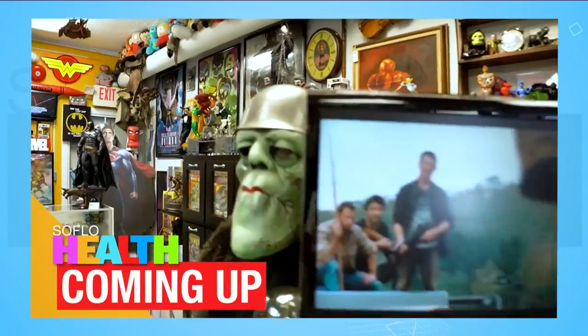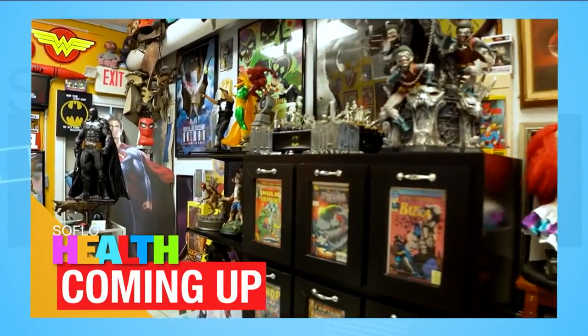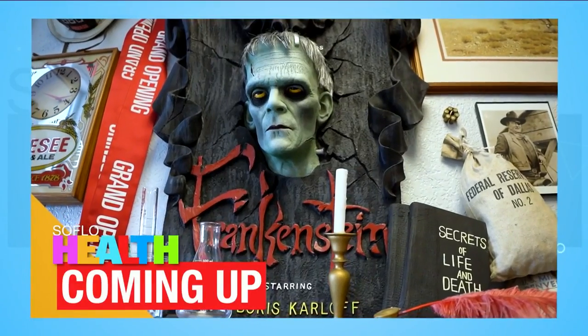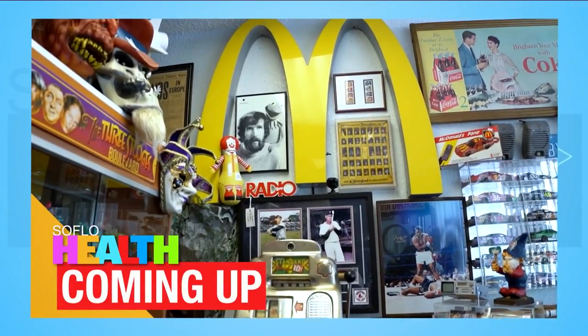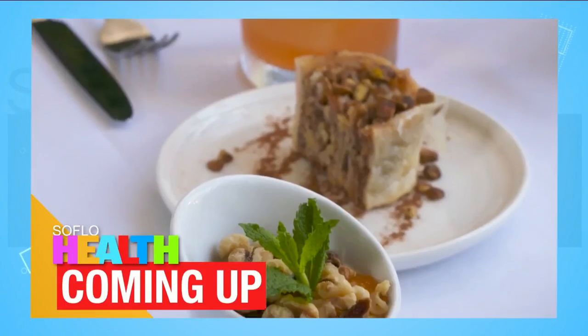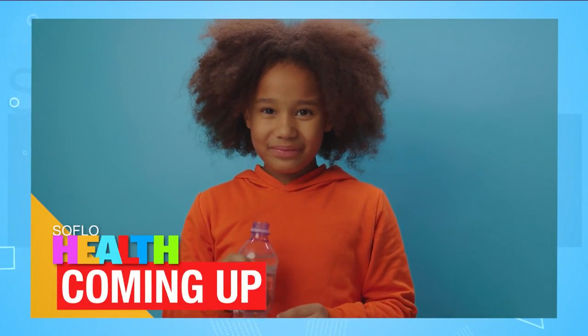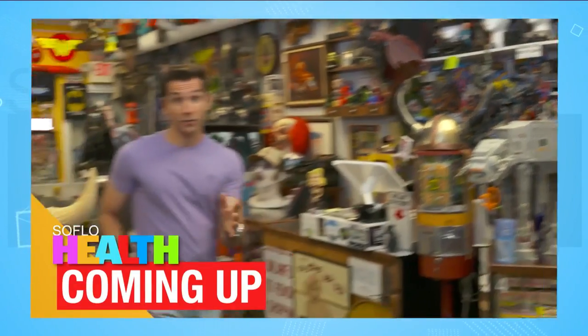Coming up, I'm going to take you back in time. This is a store, but it kind of looks like a museum. Here we'll find artifacts from World War II all the way up to present day. Collectors won't want to miss this. Personal trainer Martin will show us a quick and effective warm-up, we'll try healthy Greek cuisine fit for summer, and find out what happens when you don't drink enough water. All that and more is today on SoFlo Health.